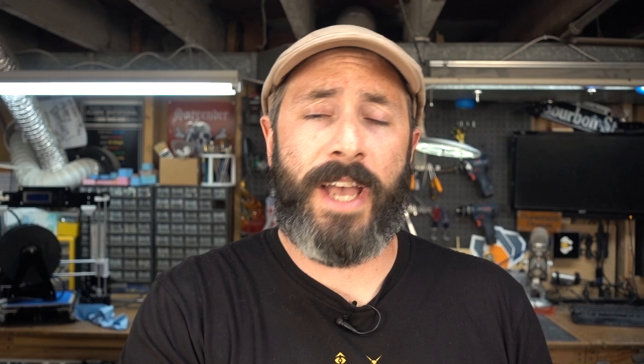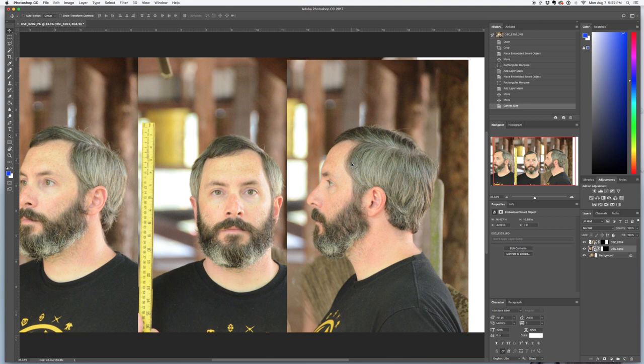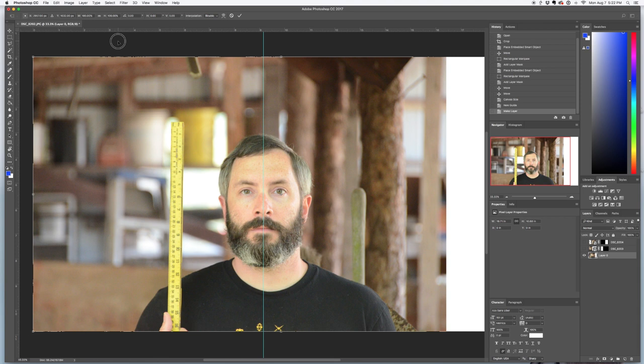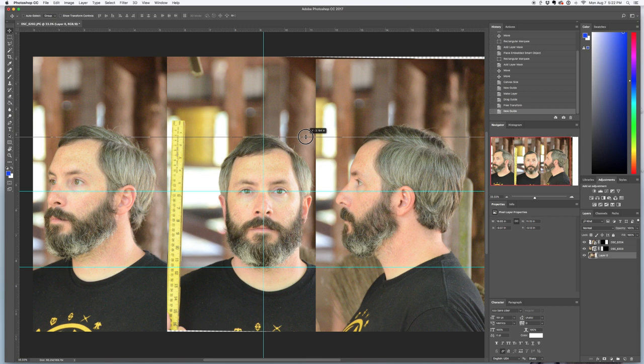Once you've taken all of your photos, you can throw them into your image editing software of choice. I like Photoshop, but if you want a free alternative, GIMP will work as well. Pick your main view — in this case I used the front view of my head — and make the canvas large enough to accommodate the two other views on either side. If your front view is tilted a little bit, you can rotate it until it's perfectly straight. Then drag all of your images into one document in different layers and drag down some horizontal guides to line up the top of your head, the bottom of your chin, and the pupils in your eyes.